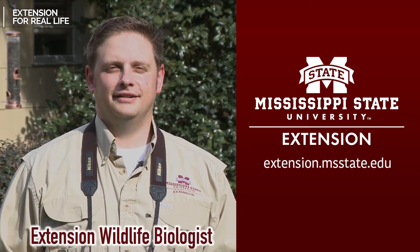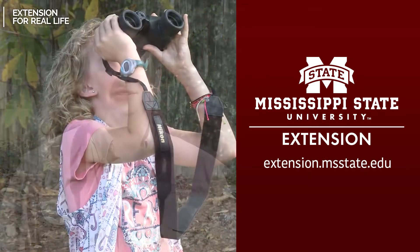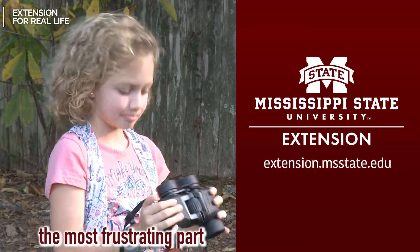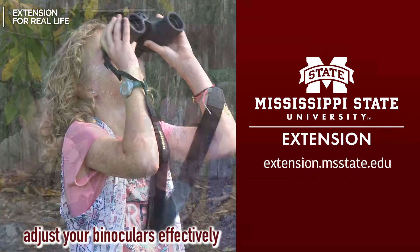Hi, I'm Adam Ronke, Extension Wildlife Biologist. Let's talk about bird watching. Operating the binoculars can be the most frustrating part about bird watching. Here are some tips to help adjust your binoculars effectively.